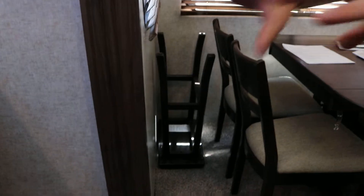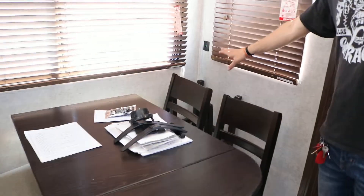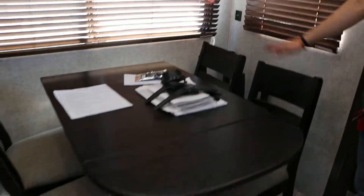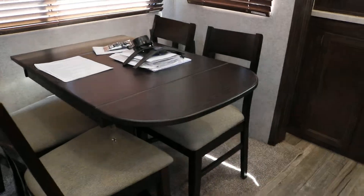You do have bar stools that sit right here. You'll flip those upside down and stick them back here — they'll ride like that. Make sure that's strapped in and then everything's good there.